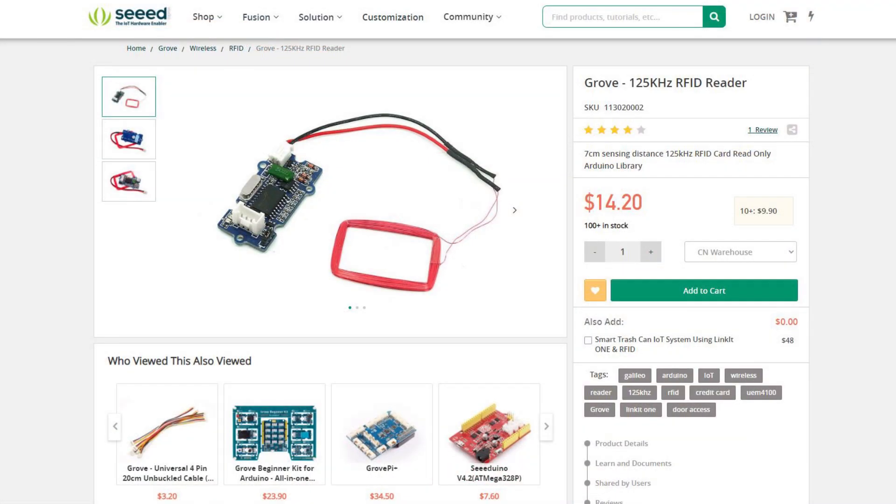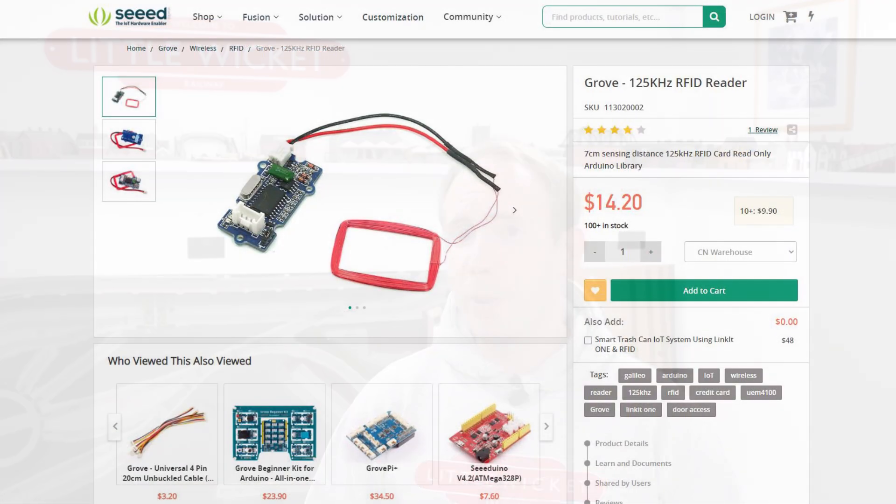So that was pretty successful. The main thing that impressed me was how easy it was to set up, and hopefully it's given you a taste of what's possible. If you wanted to give this a go yourself, the Grove Seed Studio RFID modules can be bought direct from Seed or from the likes of Rapid Online, the Pi Hut, RS Online, Robotshop.com, etc., and they cost just under £10.